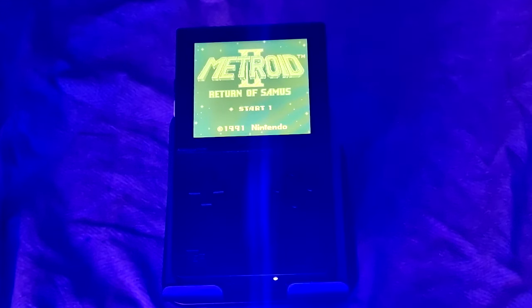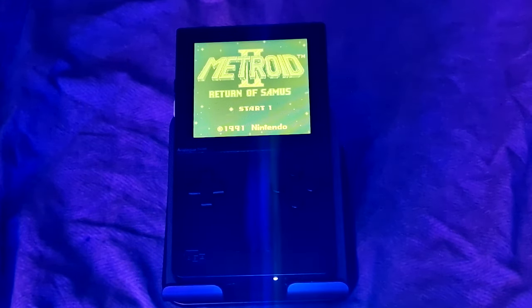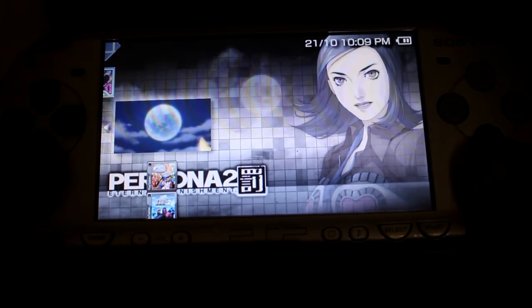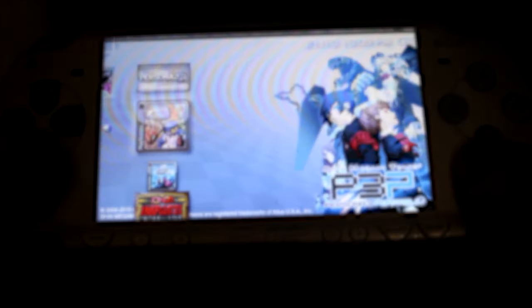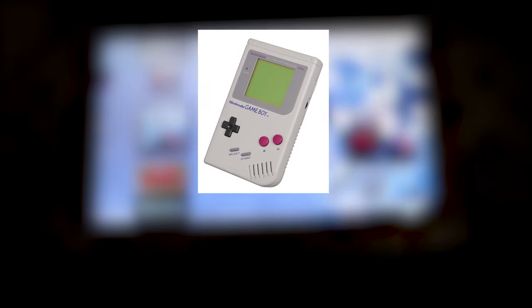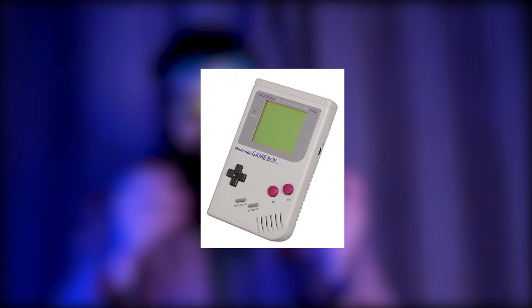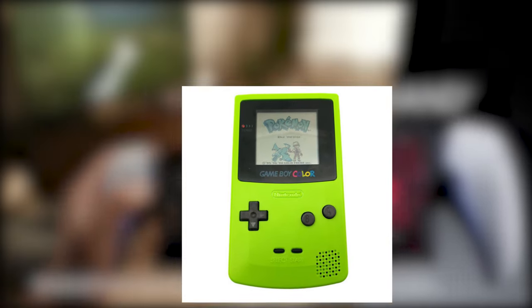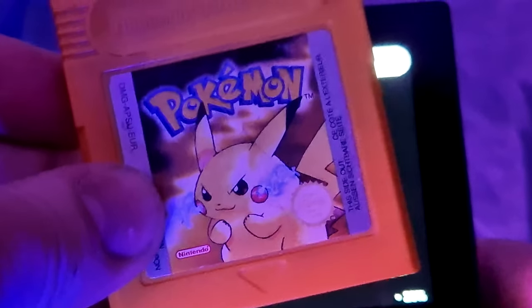Handheld gaming is something that has always been of interest to me. I even talked about some on this channel. But my first handheld, like many people, was a Game Boy — well, to be precise, mine was a lime green Game Boy Color. But what if there was a modern handheld that could play your old cartridges?